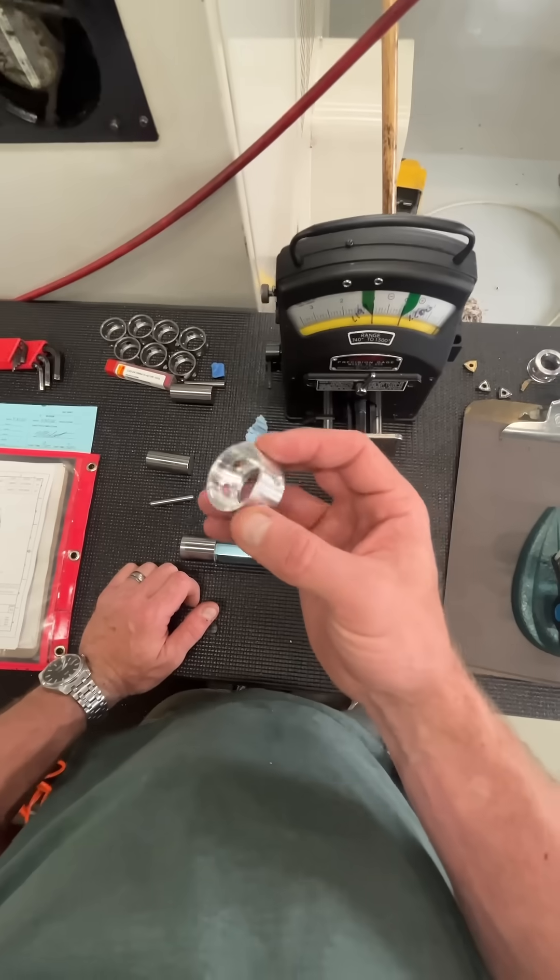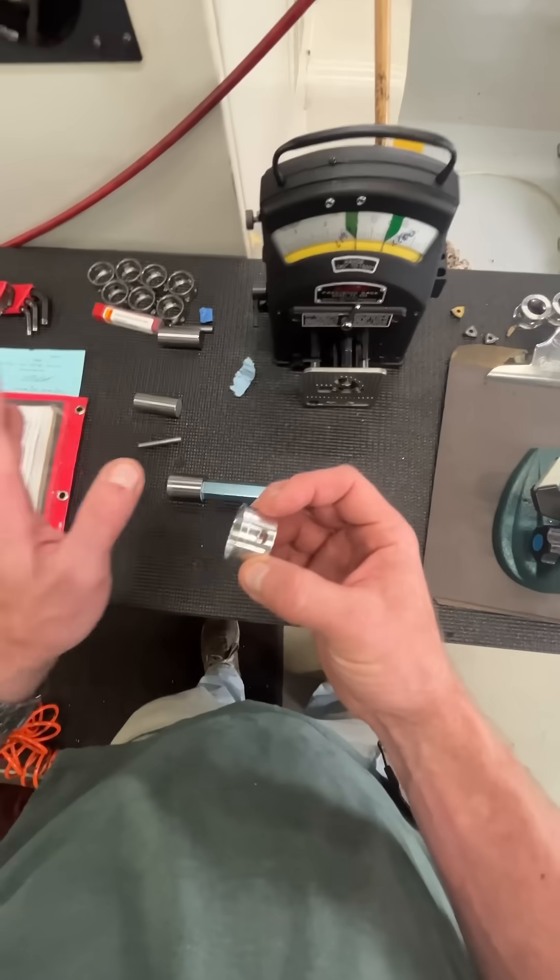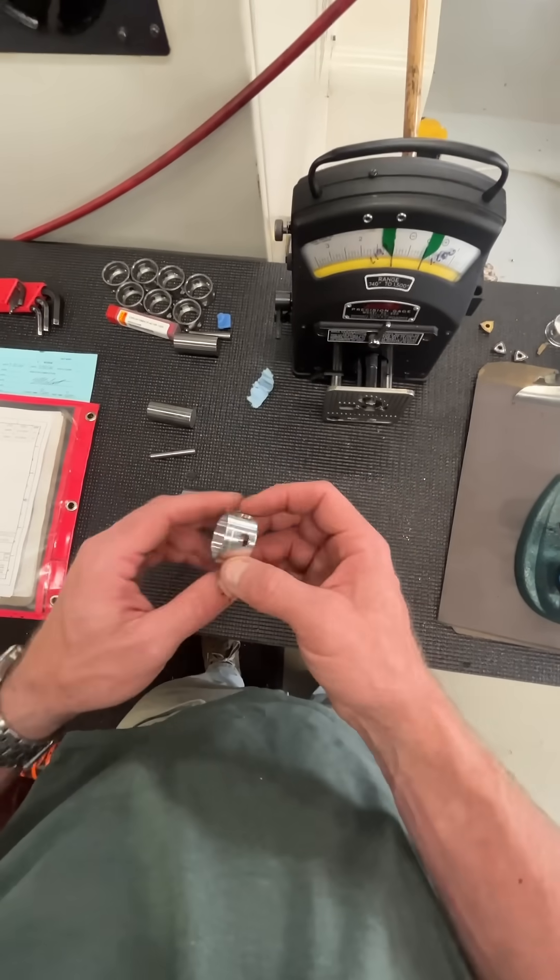I consider this to be a tight tolerance bore. What I consider to be tight could be different than what you consider, but anything under .002 for me is a tight tolerance bore.